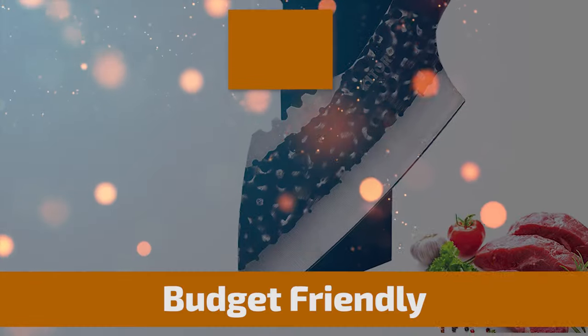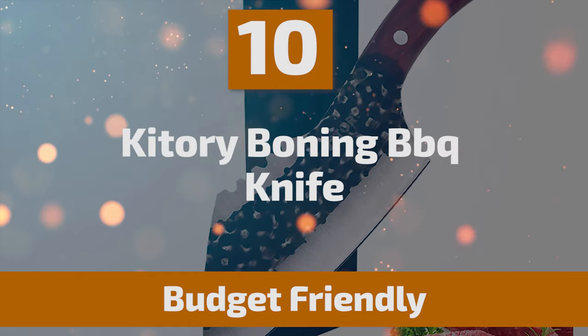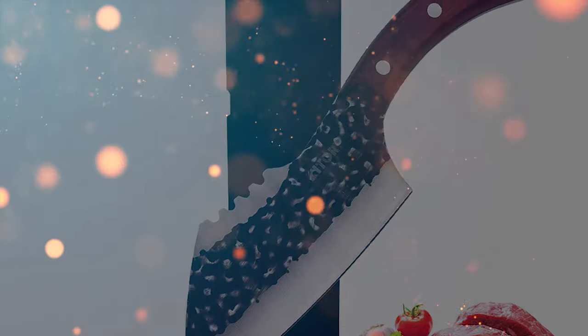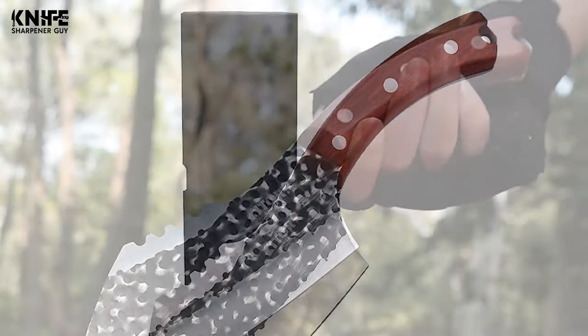To start off, let's look at the most budget-friendly knife in today's list. Number 10: Kaitori Boning Barbecue Knife. This is the Kaitori Boning Barbecue Knife — extremely sharp with high-quality HC stainless steel.